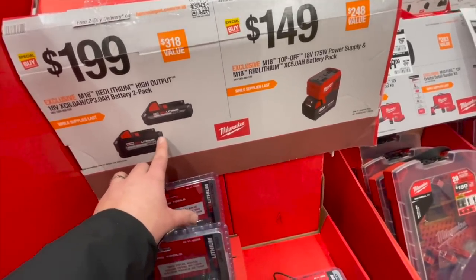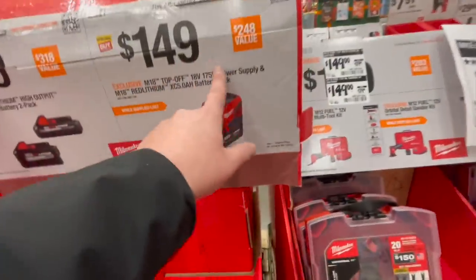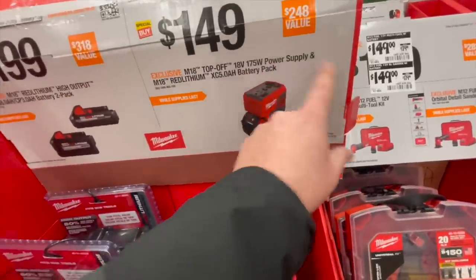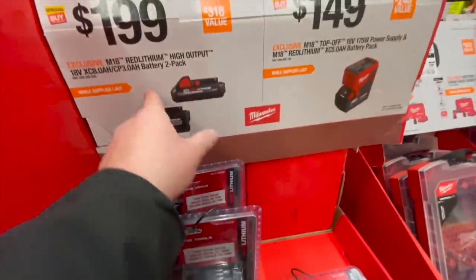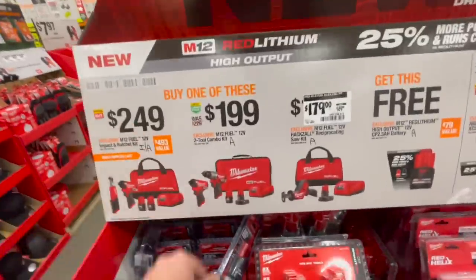This might be new — $149 for the 175 power supply as a kit with a 5 amp hour battery. That might be new. Any of these kits is good, you guys.